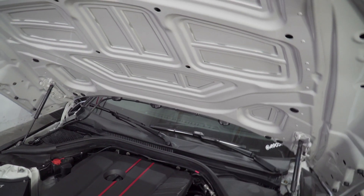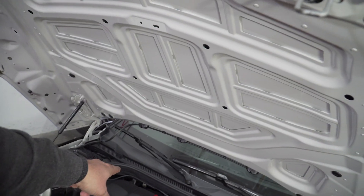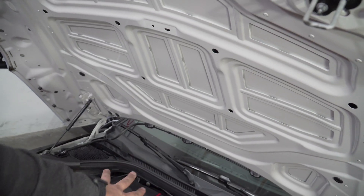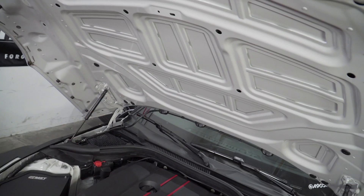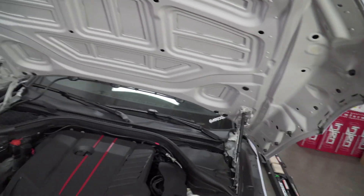First thing we want to do is pull the engine cover, then we're going to get in - there is another cover back here - and then we're going to get the fuel line off and get all this mounted and wired up. It is a very simple process but it takes a little bit of time, so let's get right into it.